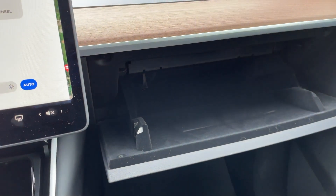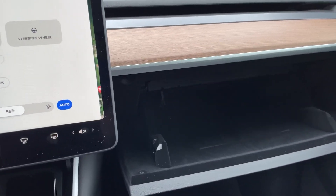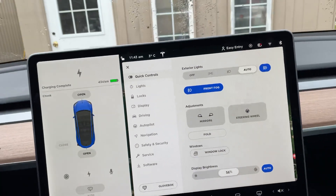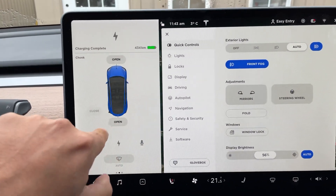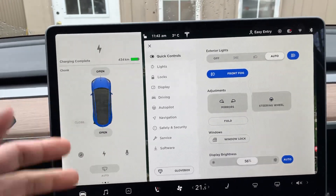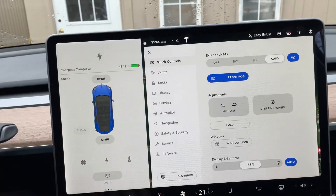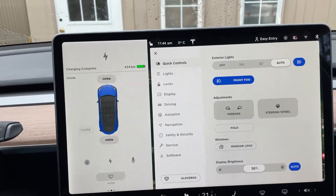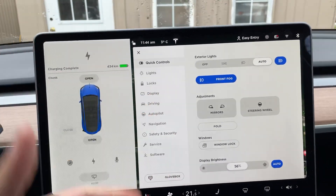However, if something happens in Sentry or Dash Cam — mostly Sentry — I don't tend to check it right away until I see some sort of damage. For example, if someone dings my car door, I'll get a Sentry alert, but I almost never check it right away because it's usually just a false positive — someone just walking by the car. So if I come up to my car one day and notice a ding on the door, it could be from two weeks ago, and obviously the footage is now gone.